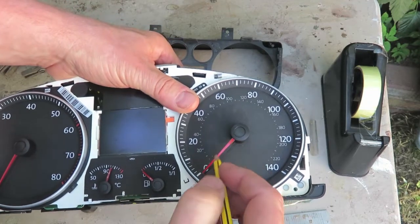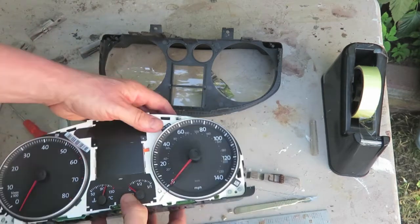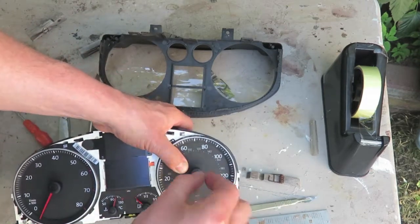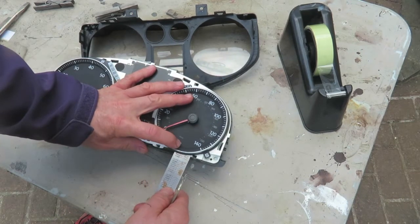Firstly, remember to mark the position of the zero so that we can realign the new printed face that goes in there. Depending on the make of car, you may have the option of popping off that little wand.